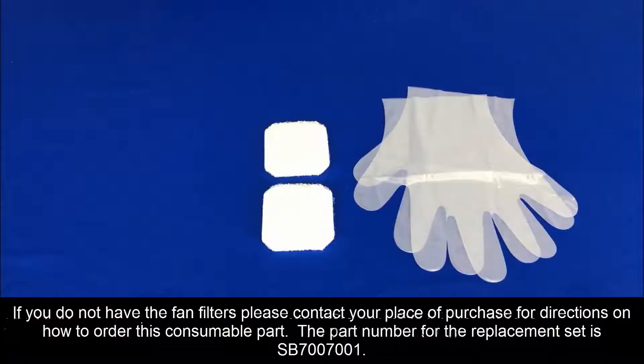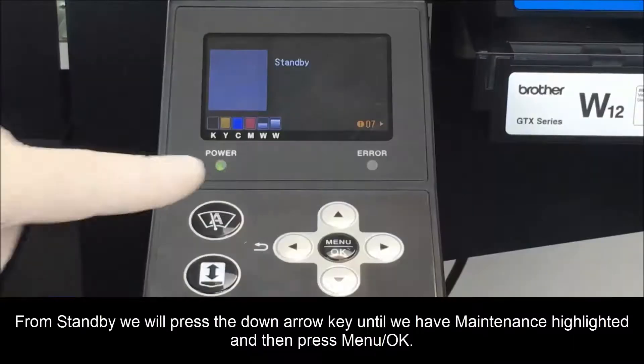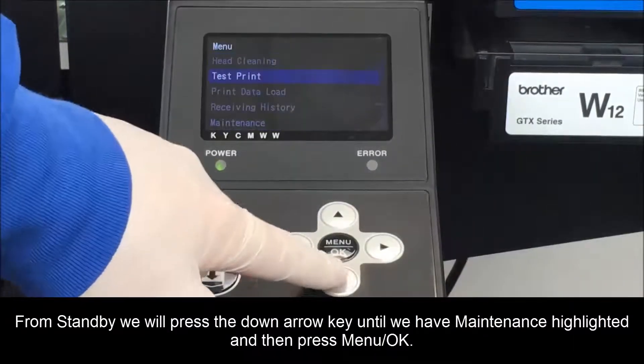Now that we have the fan filter in hand, we can proceed back to the video and execute the process for maintenance parts to replace. From standby, we will press the down arrow key until we have maintenance highlighted and then press OK.